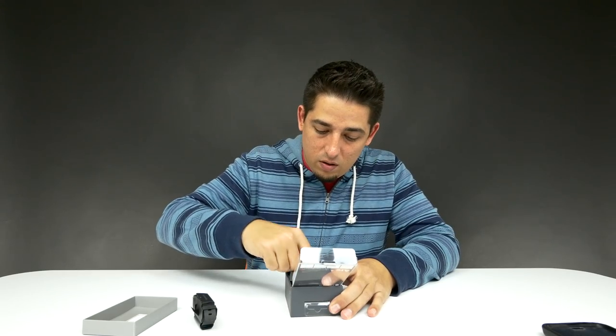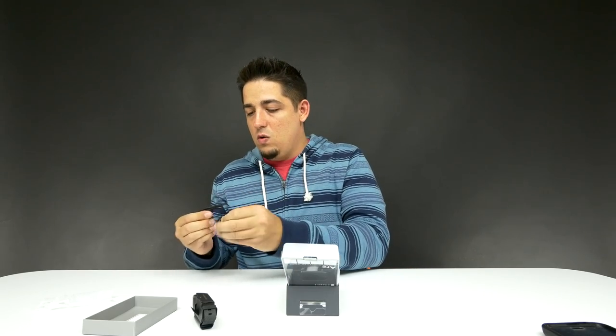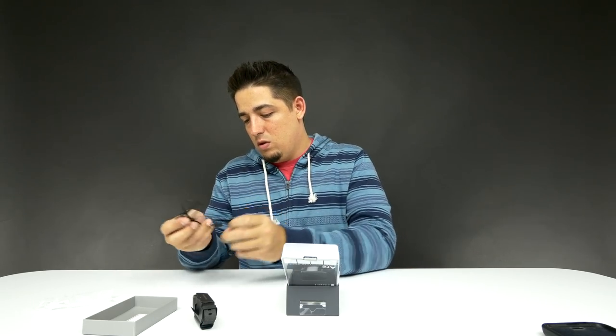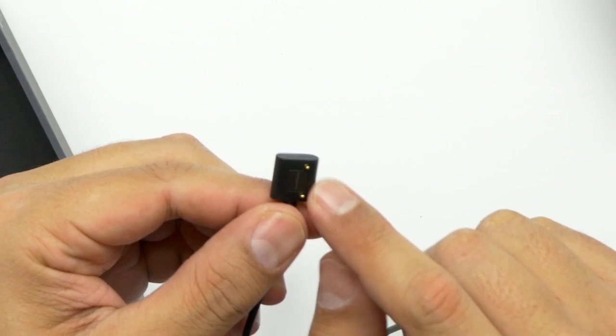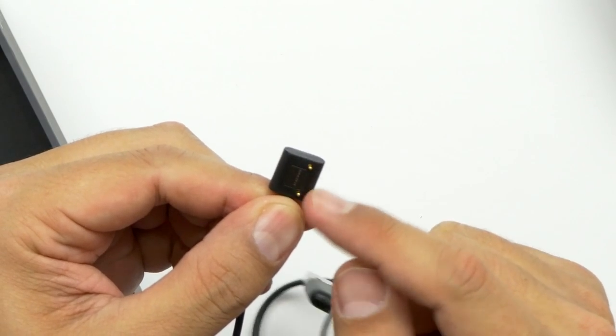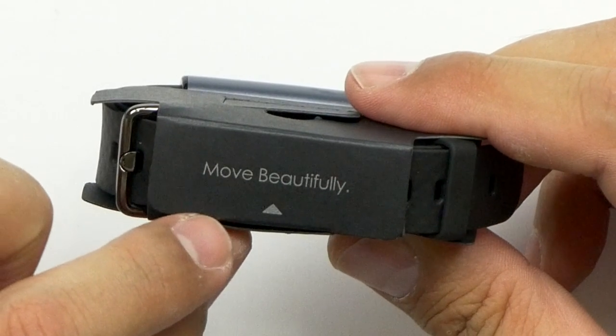We got something down here — instructions. So we've got a USB to something. It's a two-foot-long USB to some sort of proprietary charging port. And I believe it's probably magnetic so it sticks to the back. 'Move beautifully' — if you're not moving beautifully, then you're moving ugly.